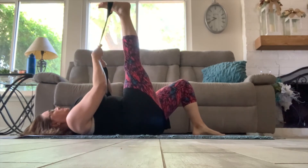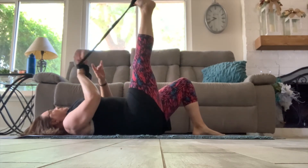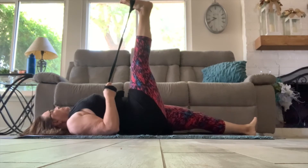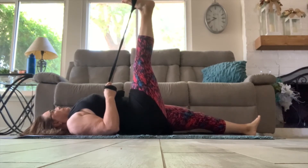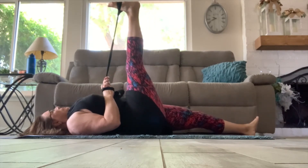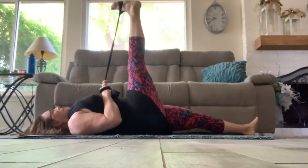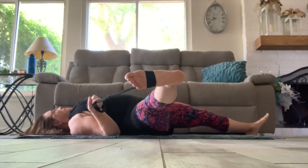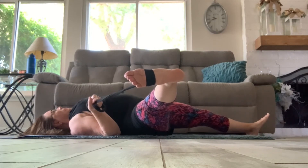Let's take that strap under our right foot, grabbing the strap with the right hand or both hands. Just hold that hamstring stretch, bringing the toes to the nose as much as you can — breathe into it. Now bring that leg forward and back a few times: contract and relax, and hold — stretch just a bit further. Now taking the strap in the right hand and moving that leg out to the right side for a nice inner thigh stretch. Hold — make sure both of your shoulders are on the floor. Take some deep breaths and relax.